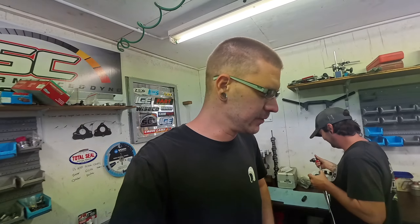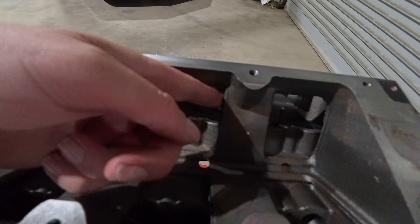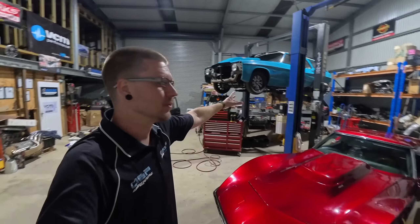Back here tonight trying to get this engine — it seems the only time I can ever really get engine work done is after hours. All of this casting roughness I want to clean up. While we're here filming anyway, here is what we are building this for — not the Corvette.